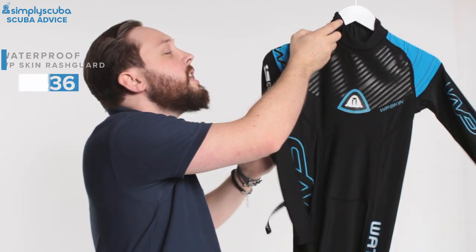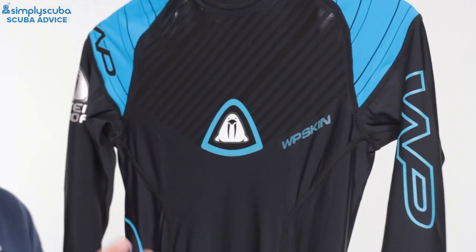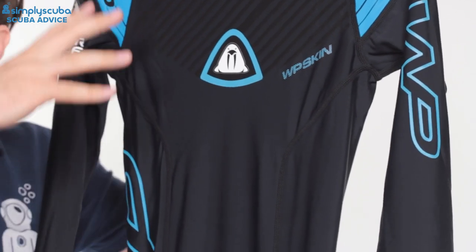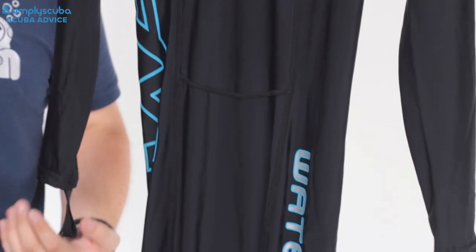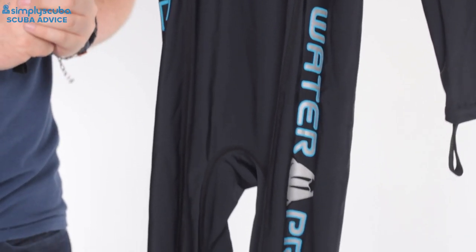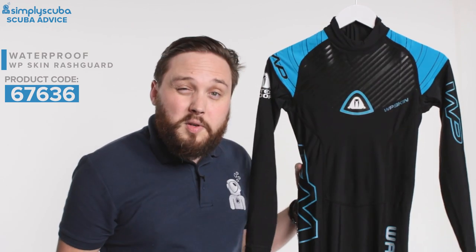To start off with we have the Waterproof WP Skin. This is a rash vest, but it's a full body rash vest. It's great because it's going to protect you from head to toe — it's going to protect you from the sun and from a lot of marine bumps, scrapes and stings as well. Because it's rash vest material it's very flexible, nice and comfortable, and very easy to get on and take off.